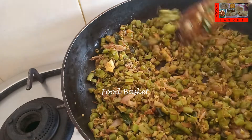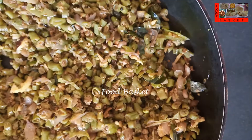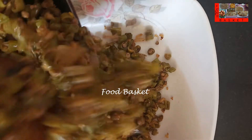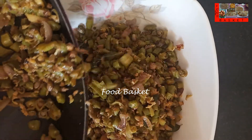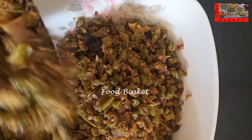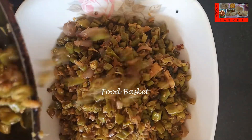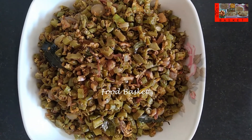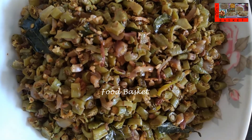The long beans is cooked now. Let us turn off the gas. Achinga Payar Thoran is now ready. Let us transfer it to a serving bowl. Hope you like the Achinga Payar Thoran preparation. Definitely try it out. Send me your feedback.